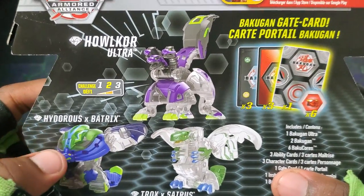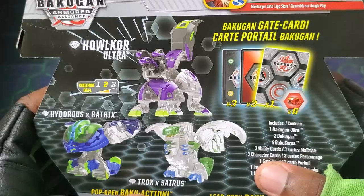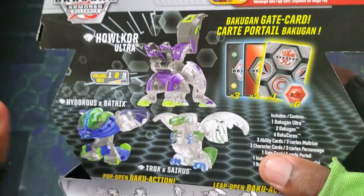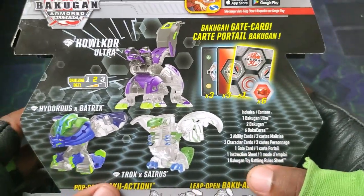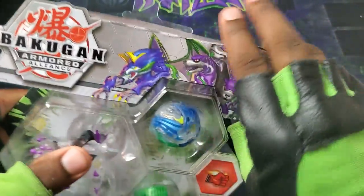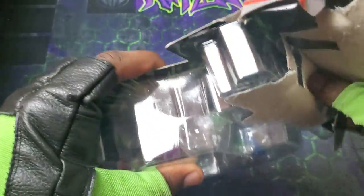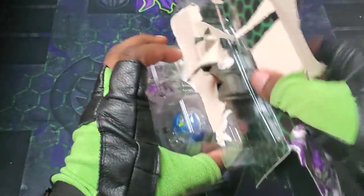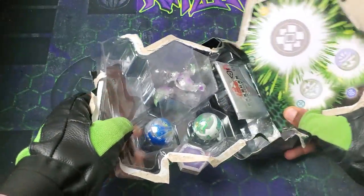Look at that — literally Reptar with wings, and then you got Howlcore just sitting in the middle. Time to check out the back. All of them look so crazy. Look at that form for Hydrus and Batrix. And Trox and Cyrus too. Really digging it, man. Diamonds — it looks so great. You guys know what comes in it. Without further ado, let's get to this opening.